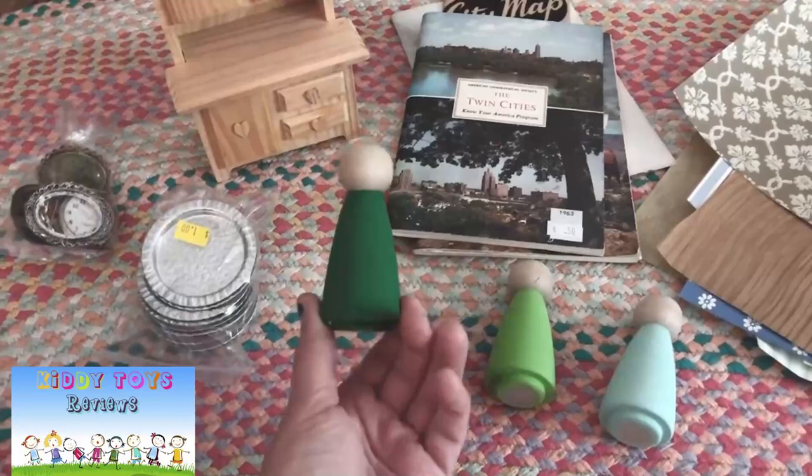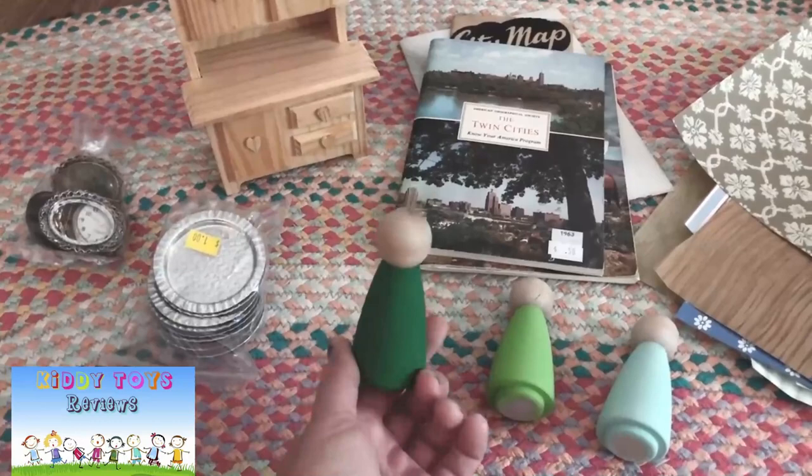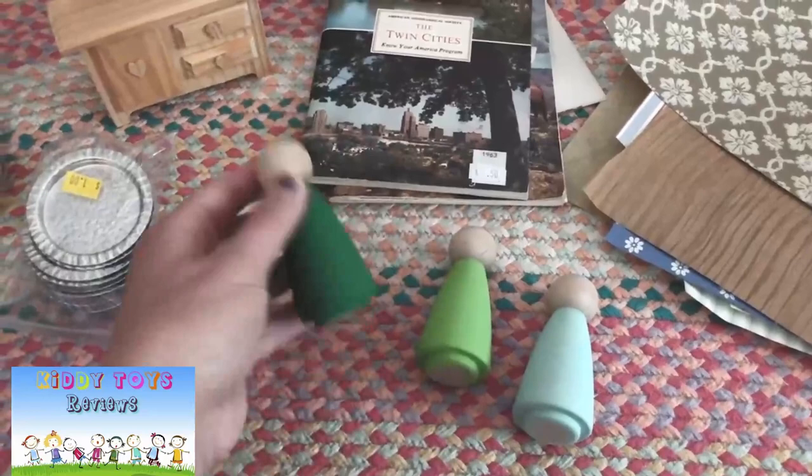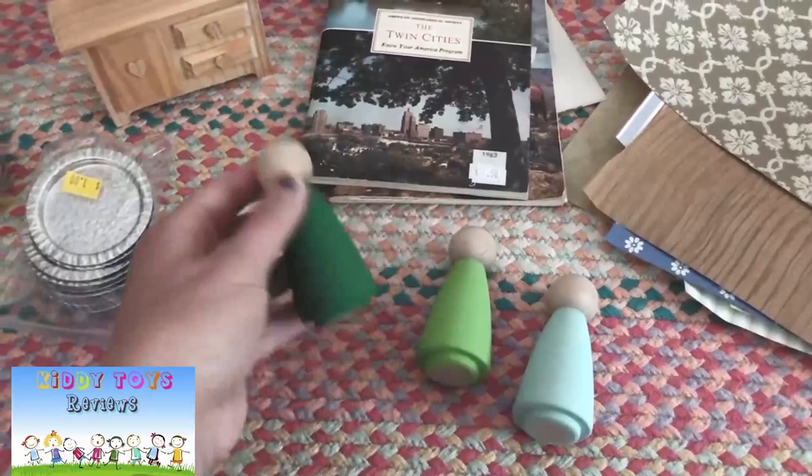The last thing I'm going to do for our dollhouse is make some people. These are wooden peg dolls — you can pick them up at craft stores in small numbers, or if you're looking for a larger number there are a lot of places online. I painted them green because I'm going with a green theme on the outside of the house, and I'll be adding some details to them as well.